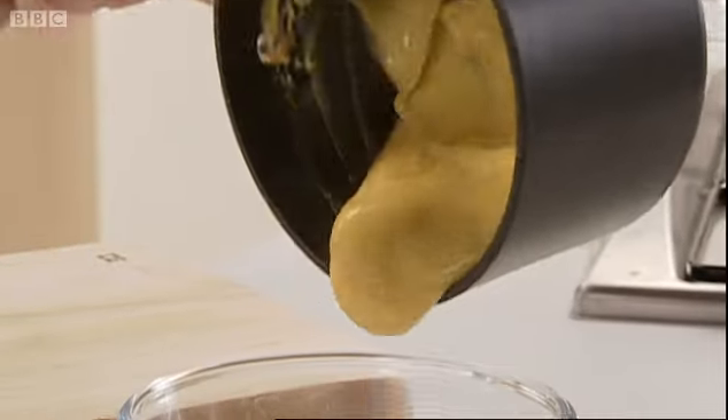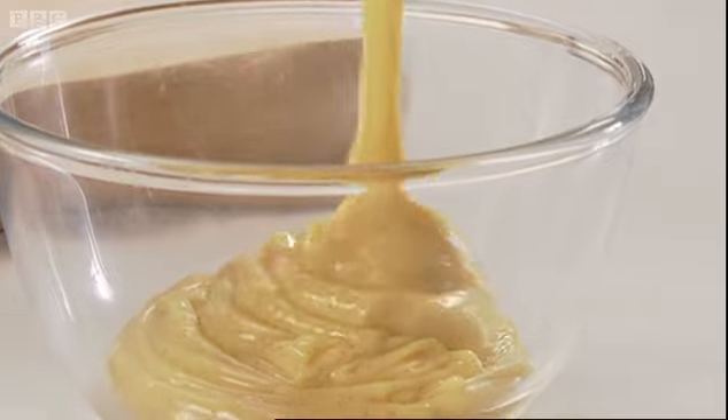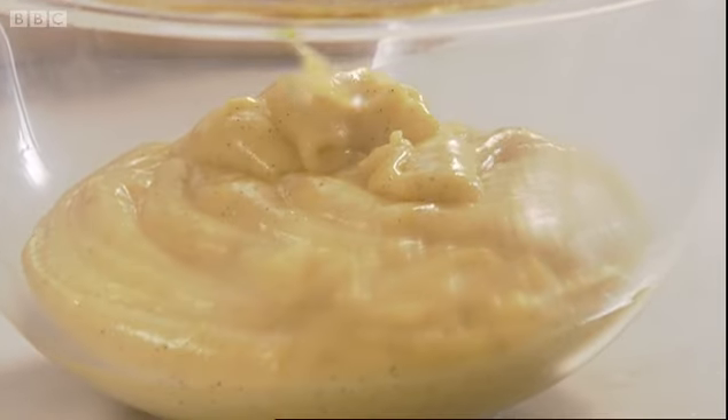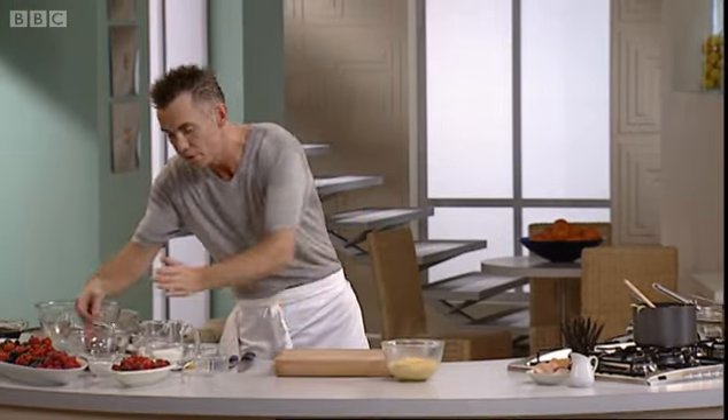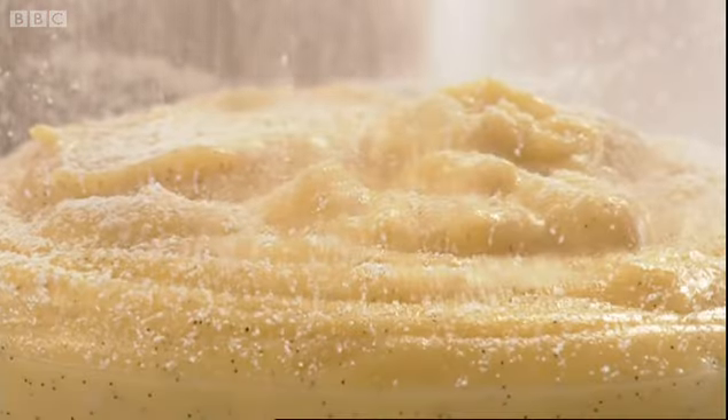Now, as you can see, this is very, very thick — look at that. Once this has set, it's going to be even thicker. To stop a skin forming on top, what you can do is just take a little touch of icing sugar and dust it, which will prevent that skin forming.